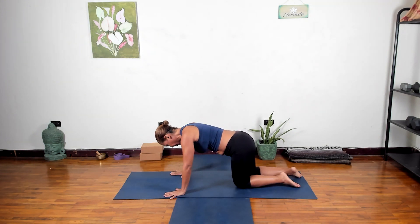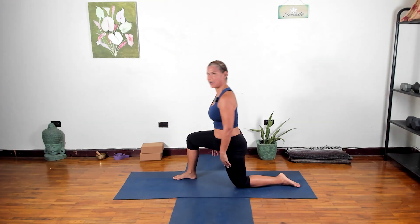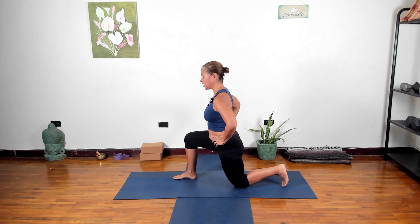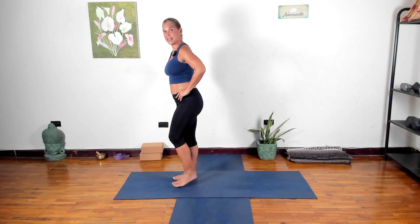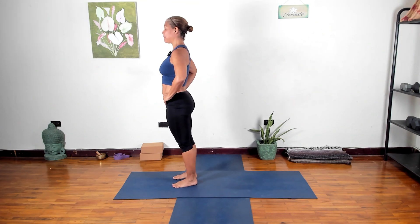We're not going into downward dog this time — we're just stepping forward with the right foot, coming up onto the left knee. You can bring the hands onto the hips, curl those back toes, and come up to standing in any way that's safe for you, or just step up.